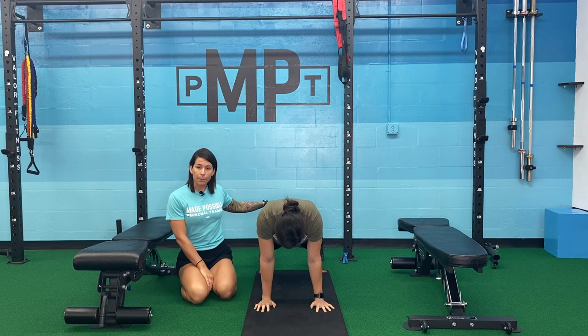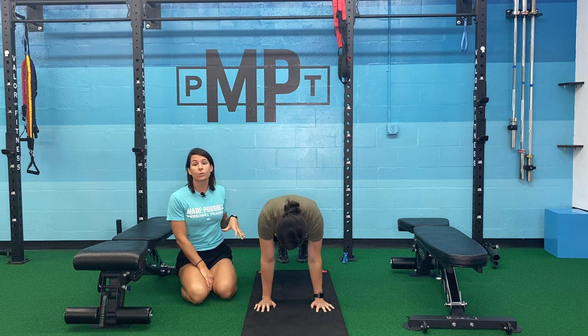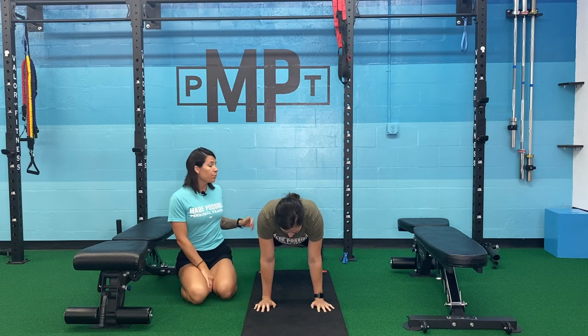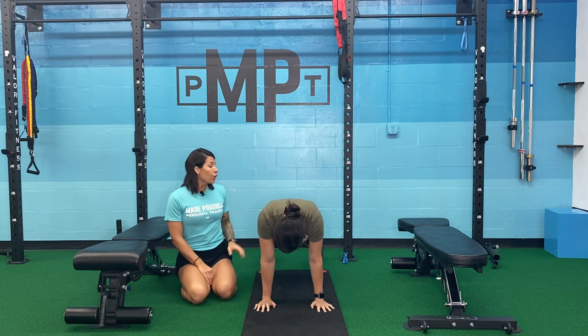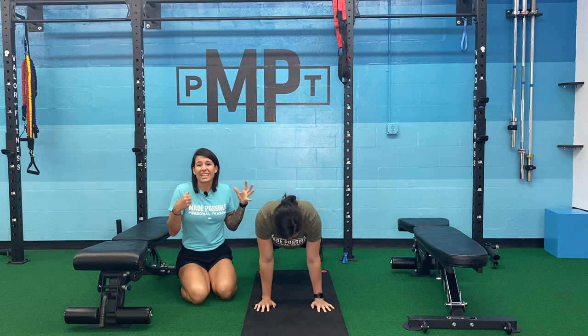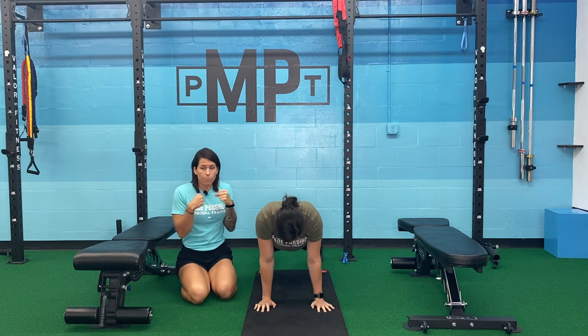Her feet are hip width apart. The narrower you are in a plank, the more challenging the movement is going to be, because your weight is not dispersed any longer. So definitely to start, feet are stacked under her hips. Her glutes are flexed — so if I push her, she's not going to go anywhere. She's engaged, she's firm, she's a rock.